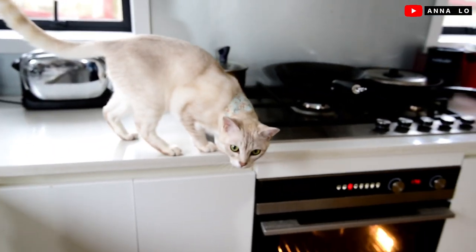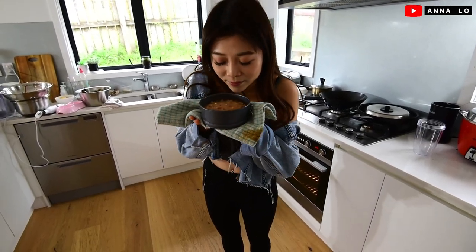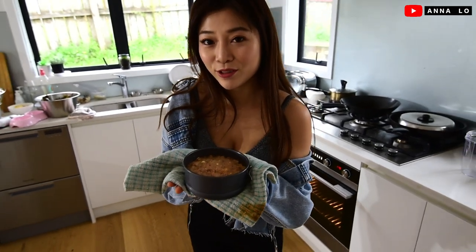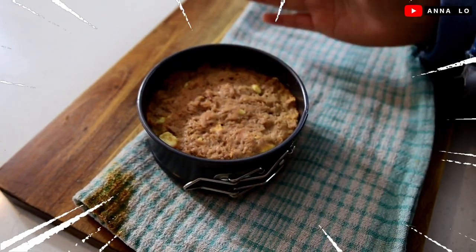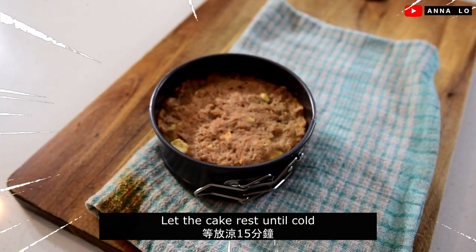It's mommy! Yay! It's done. Wow, it smells so good. And then we can start to eat and celebrate.